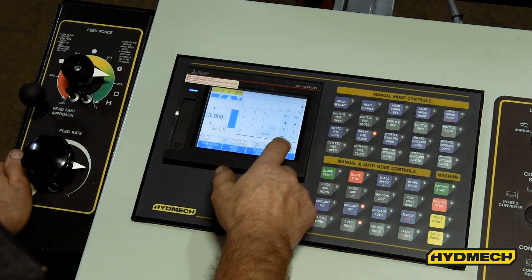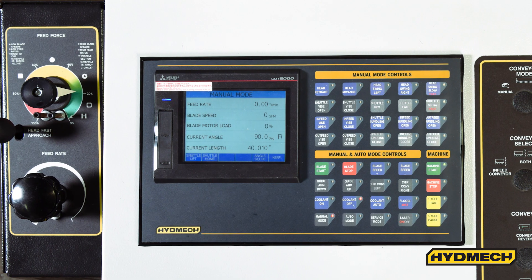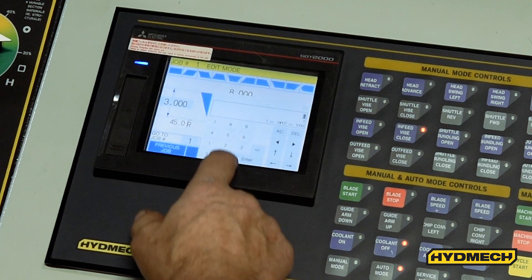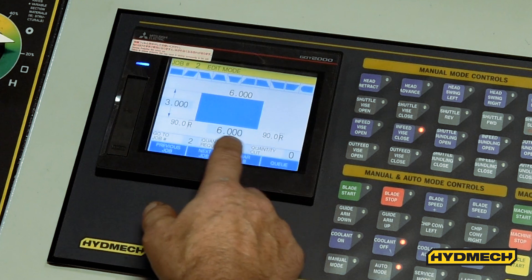The V25 APC features an automatic PLC touchscreen control. It is programmable up to 1,000 jobs with 20 in queue. Control programming features the ability to program jobs via a parts drawing capability.